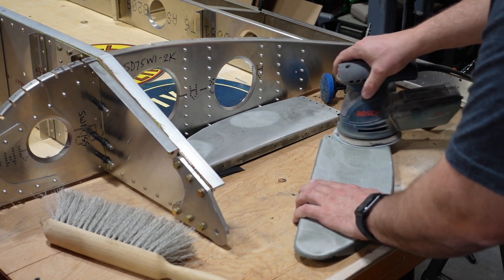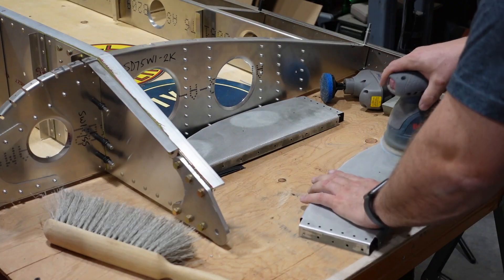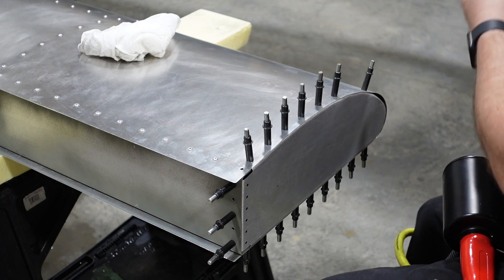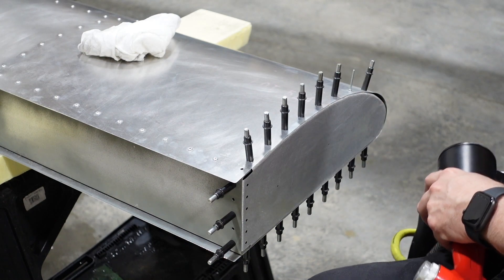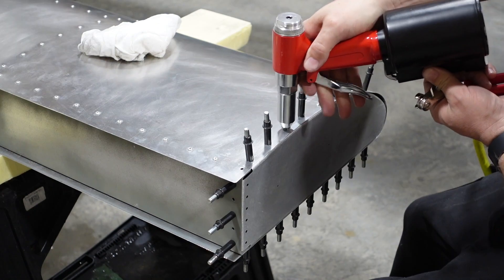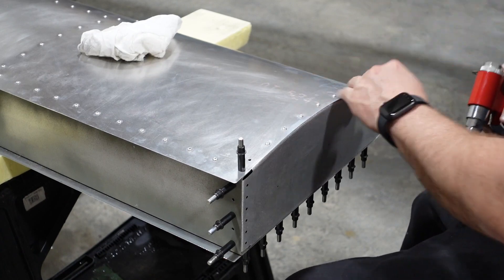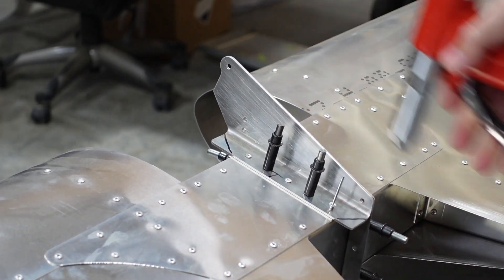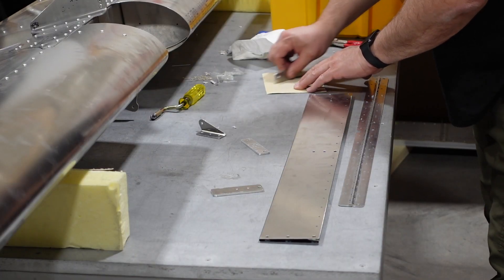With all the holdups earlier in the week with the cabin frame, I decided to get back on that horizontal stabilizer and get this thing finished up. I had a few little things left to do on it, including removing the paint from the ends that I had primed because I was going to powder coat this, finishing up some rivets, and getting it prepped and ready to go to powder coat. I ended up putting another rivet in the end there but didn't show it in this part of the video.